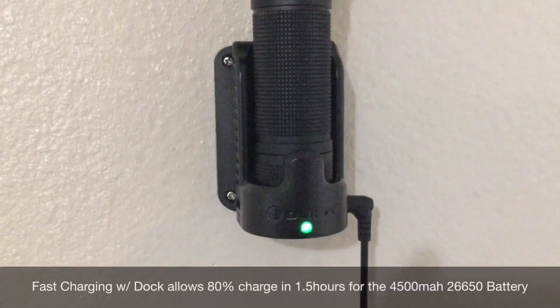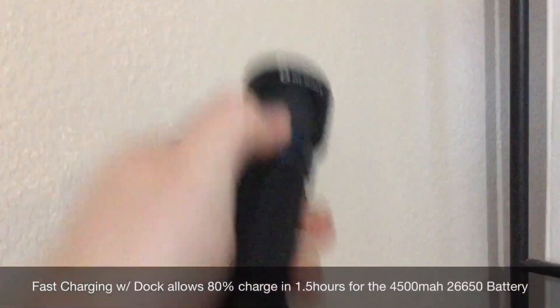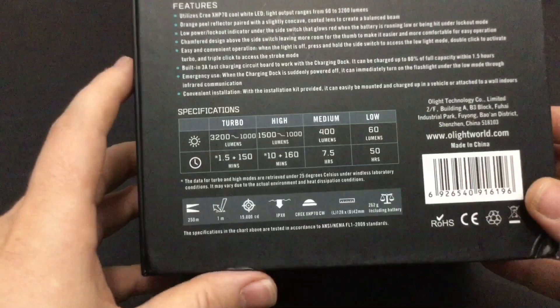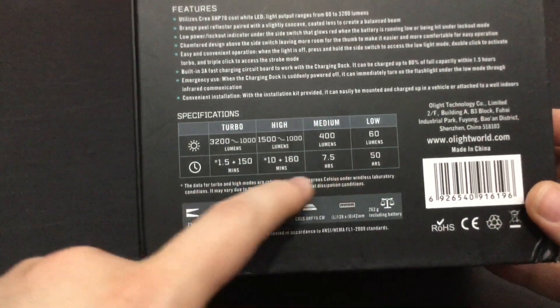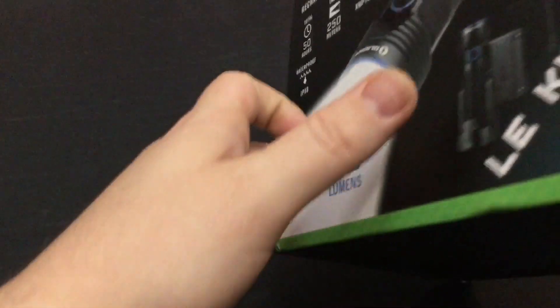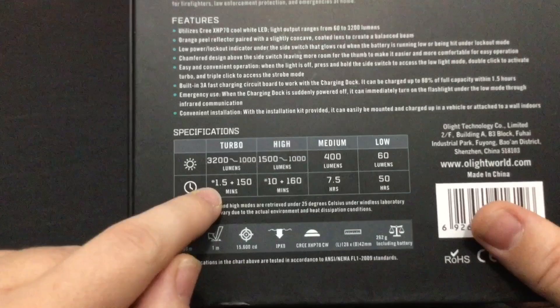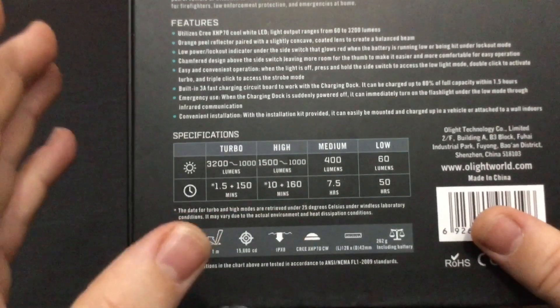It comes with a lot of goodies because this is the law enforcement kit. It's designed for rapid charging and mounting in a vehicle — the whole nine. This is a five-mode flashlight, designed to keep it simple, with impressive run times for most modes. On the front of the box it says it's a 3200 lumen flashlight, and technically that's true, but that only lasts for a minute and a half, so realistically speaking you're getting a thousand-lumen flashlight in actual reality.